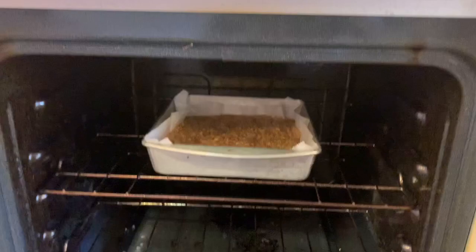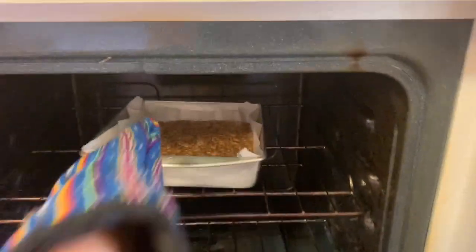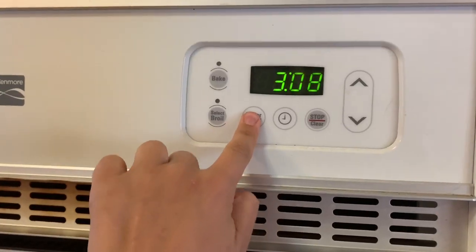I'm going to throw on my oven mitt and check these out. I'm going to give them a couple more minutes in the oven so that they're nice and golden brown. They are done! Those look really good. Now I'm going to let those cool and I'm going to turn the oven off.